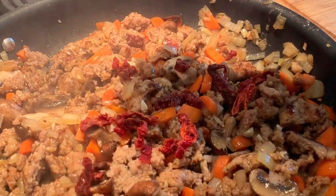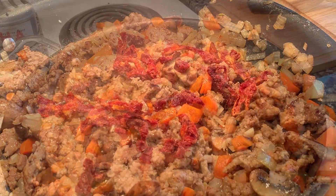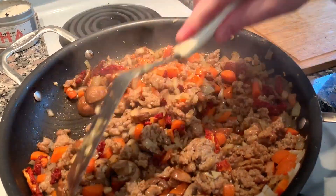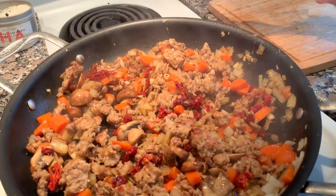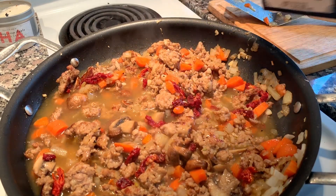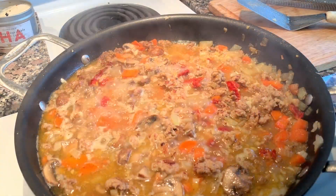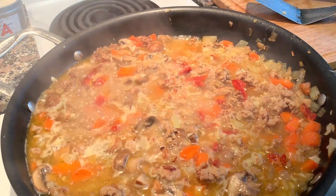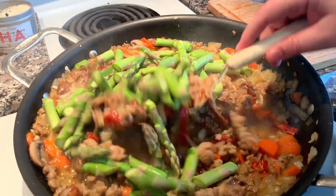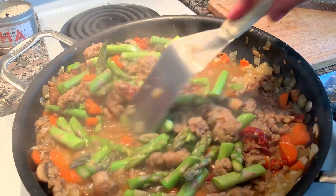I decided to use the sun-dried tomatoes instead of opening the can of canned tomatoes, because I have so many flavors going on in this pasta. I don't really need the tomatoes, but I do need some moisture, so I added the chicken broth — that adds a lot of flavor. You can use veggie broth if you're not using sausage. There's a reason I put things in this order: carrots take longer to cook, and asparagus doesn't take as long, so I add it towards the end.